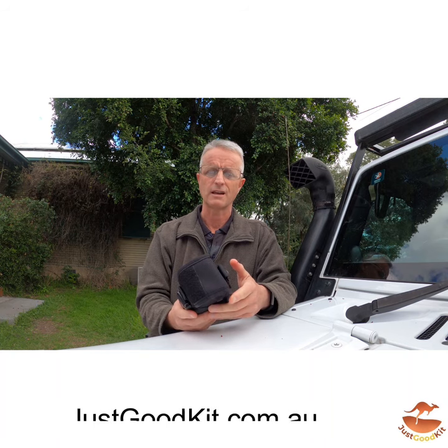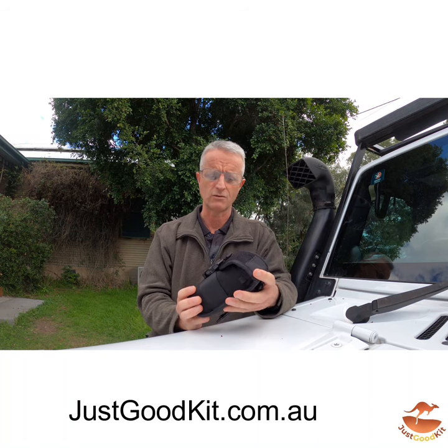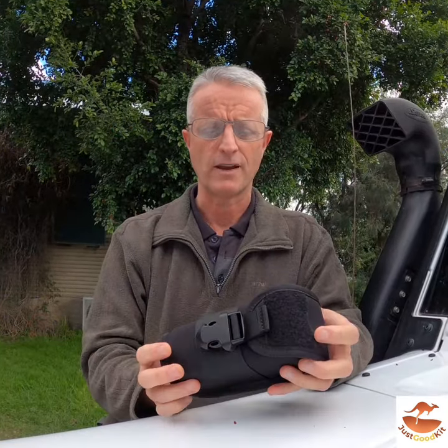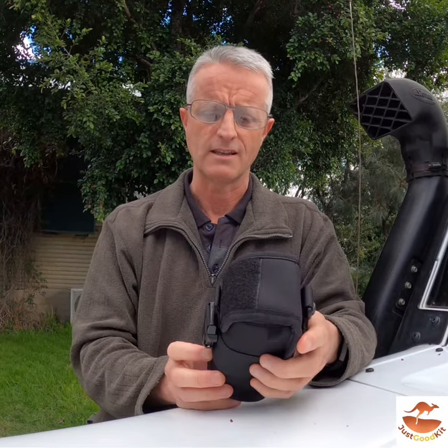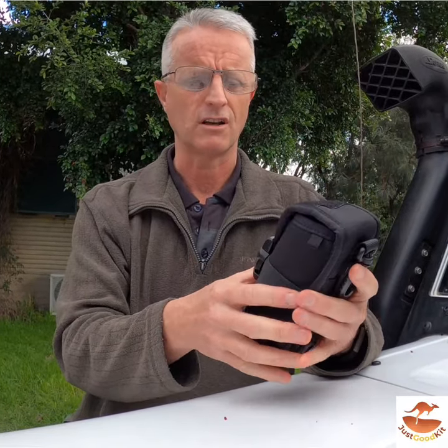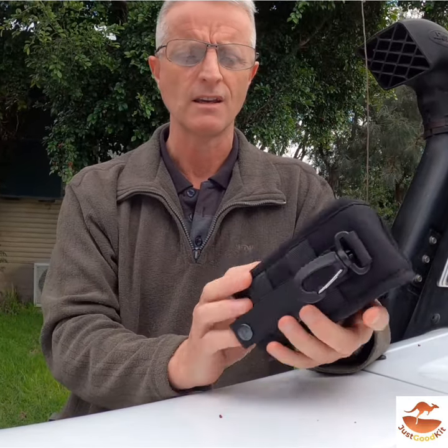Hi, it's Adam here from Just Good Kit. I just want to show you this really good glasses case which you can find on our store at justgoodkit.com.au. It's MOLLE-compatible, made of 1000D nylon. It's a rigid glasses case, but not too rigid — you can still manipulate it and fit it in places.